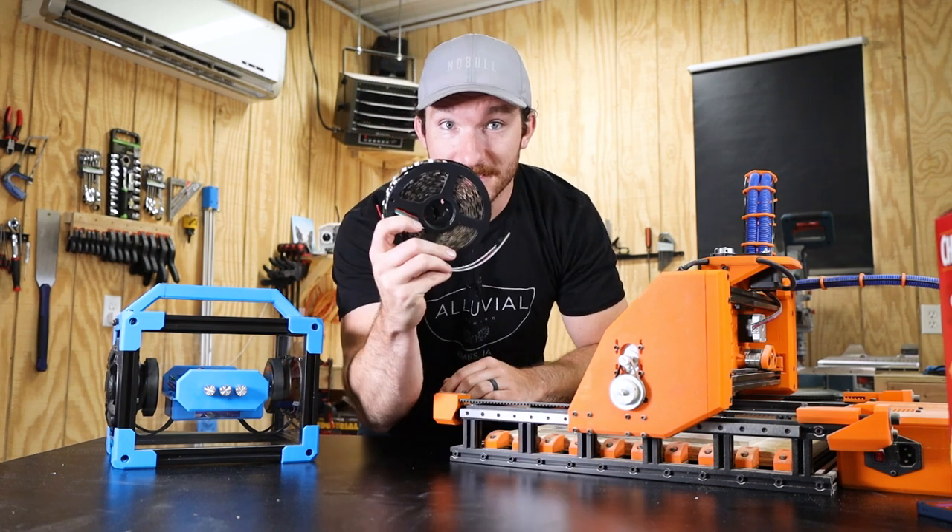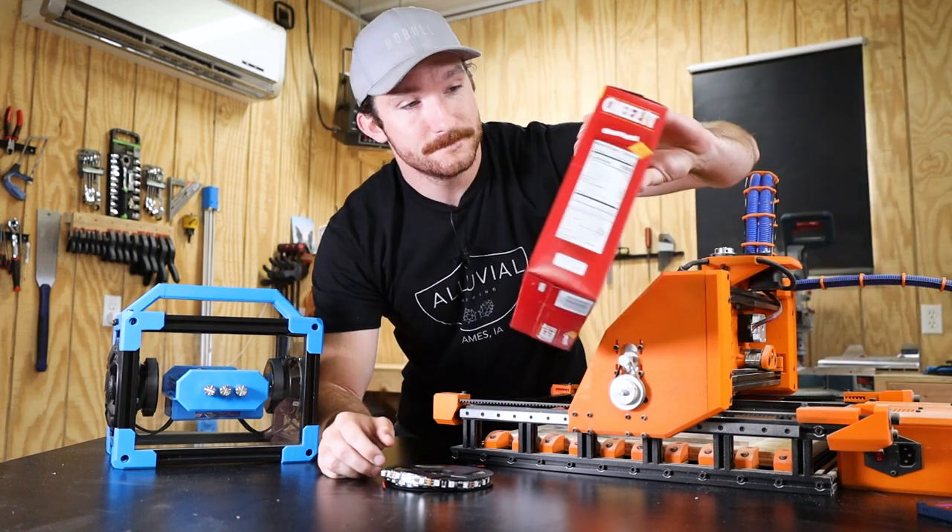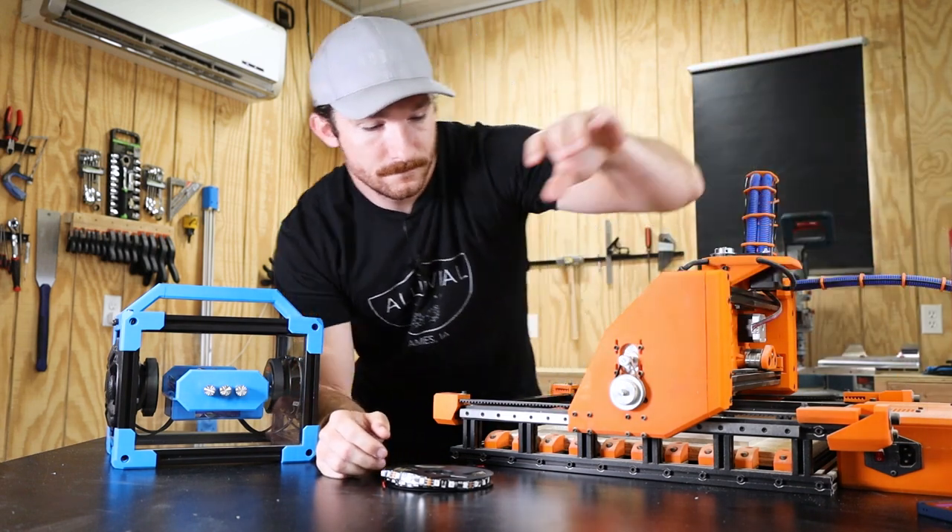So this project's got it all: electronics, woodworking, LEDs, and one of my favorite things on this planet — Cheez-Its. I mean... music.